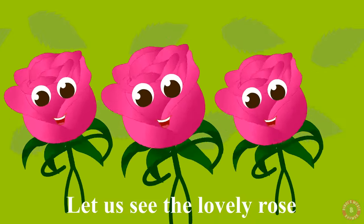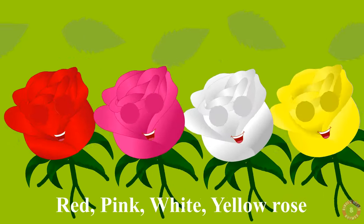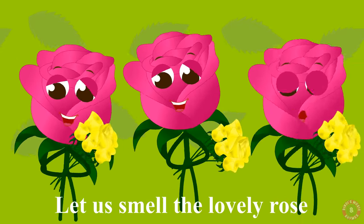Let us see the lovely rose. Red, pink, white, yellow rose. Soft are the petals of the rose. Let us smell the lovely rose.